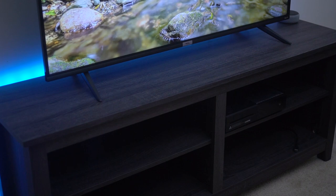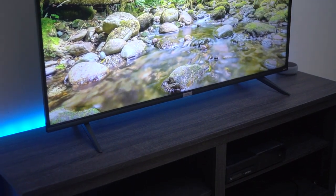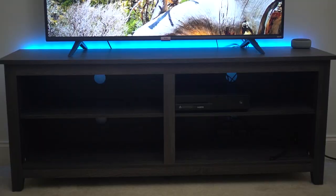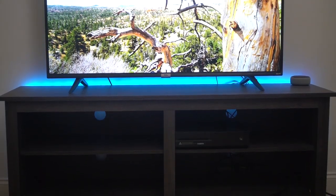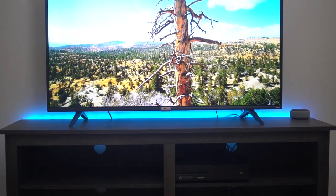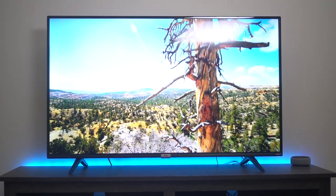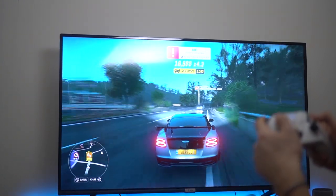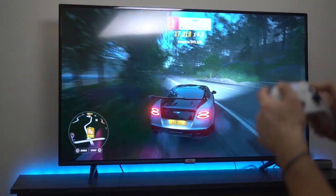I enjoyed the 4K gaming experience with the low latency game mode. The TV does have nice colors and increased contrast because it has HDR, which makes the brights brighter and the darks darker. The picture is very crisp and there is little to no blooming. That being said, it is a VA panel, so the viewing angles aren't the absolute best, but when I'm gaming I'm usually just sitting in front of the TV anyway, so it's not that big of a deal.